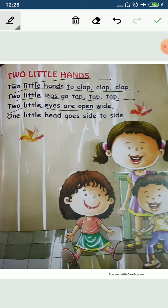Two little eyes are open wide. One little head goes side to side.